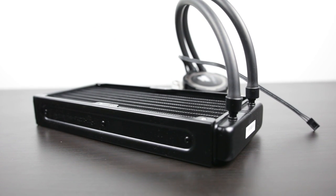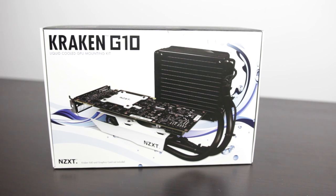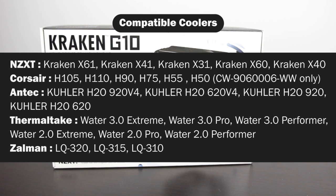Specifically, we're going to be using the NZXT Kraken G10. This is basically a universal liquid cooling adapter that will work for a number of different all-in-one water cooling solutions from all the different manufacturers, as you can see on the screen, and it'll work for most of the modern-day GPUs that are currently available.